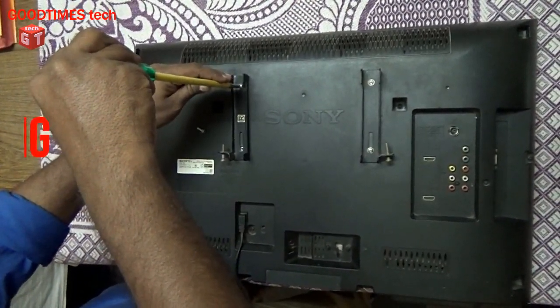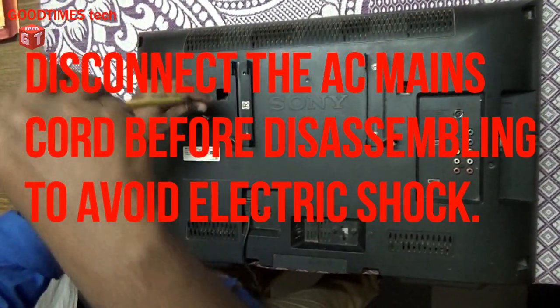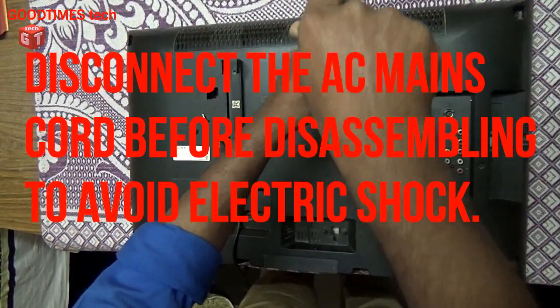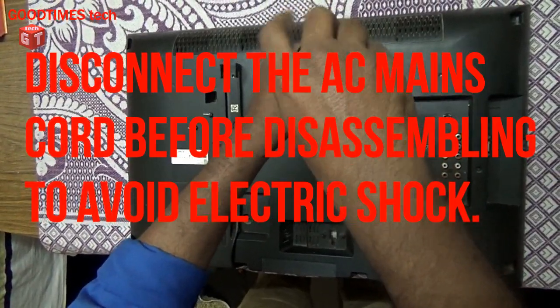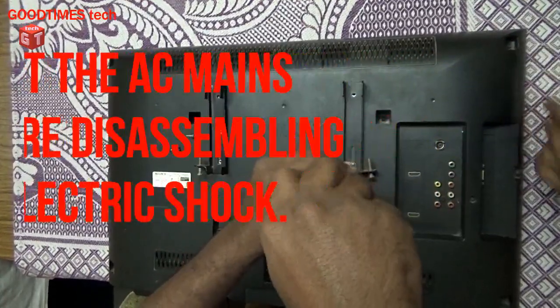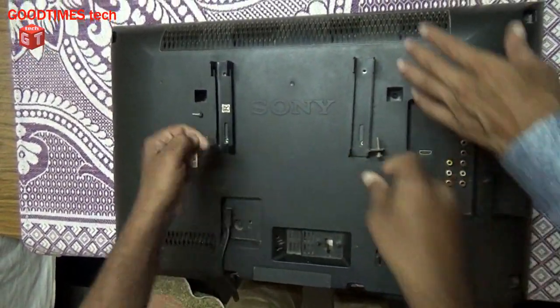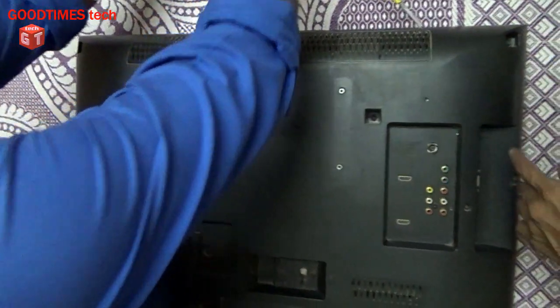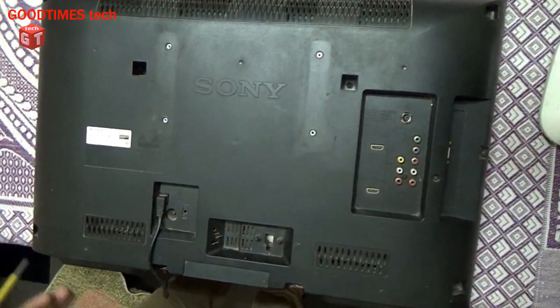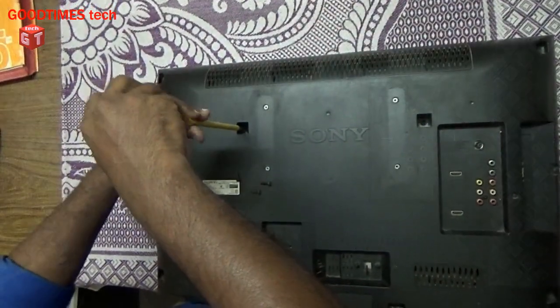First we remove the power mounting kit and then remove all the screws. Running on both the sides — there are no screws on the top. You can see screws on the left, right and the bottom. Remove all the screws.